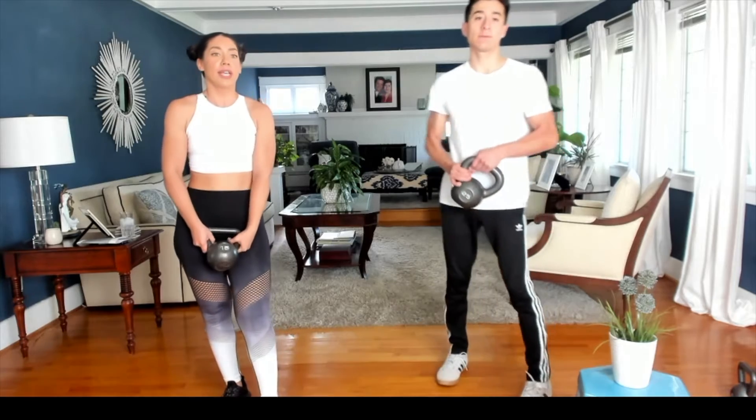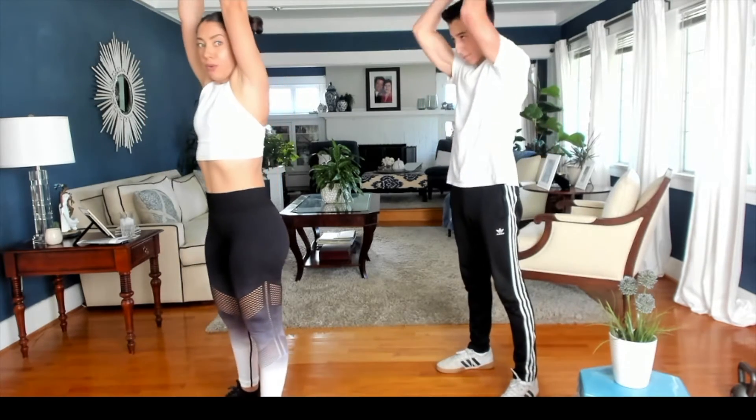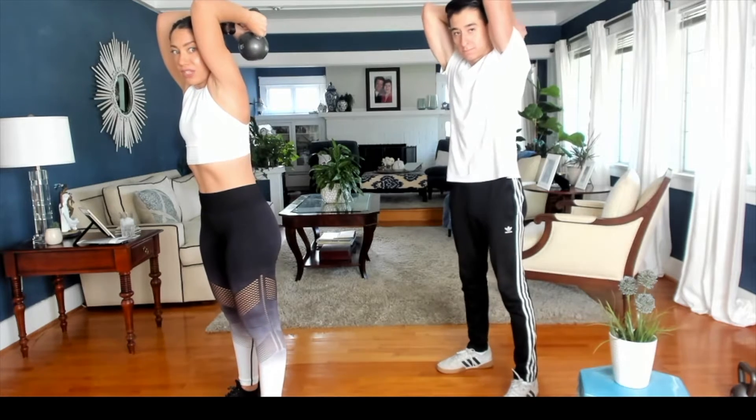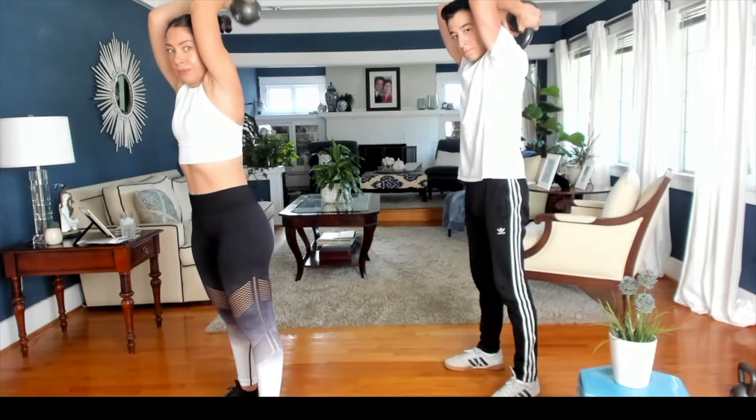Our third exercise is going to be an overhead tricep extension. Bringing the weight up over our head, we're going to bend those elbows to 90 degrees, and then extending them at the top, locking our elbows. For this, you want to make sure that you're keeping your arms as close to your head as possible — try not to flare them out.